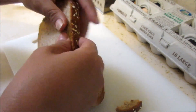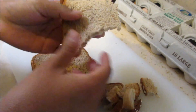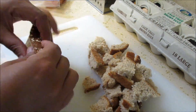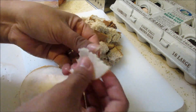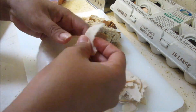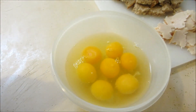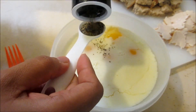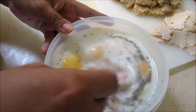We're going to go ahead and tear our bread into small pieces, small enough that they're going to be able to fit into our muffin molds. We're going to go ahead and cut our turkey breast into small pieces as well. Then we're going to mix our eggs with our milk and also add our pepper. We're going to whisk this together — I don't have a whisk but I'm just going to use a fork.